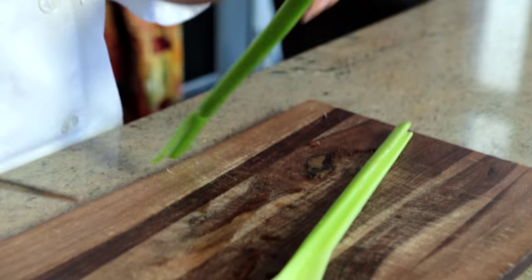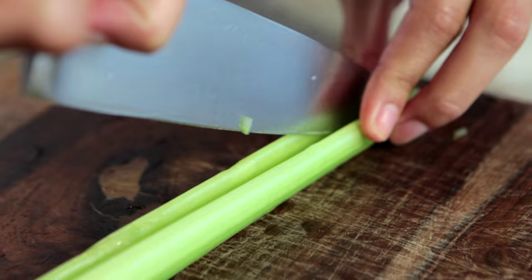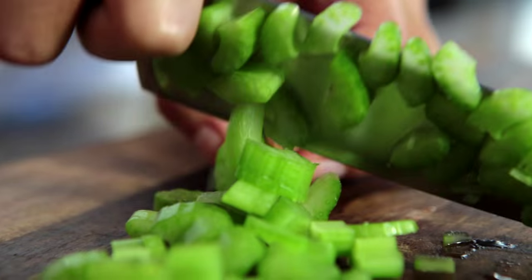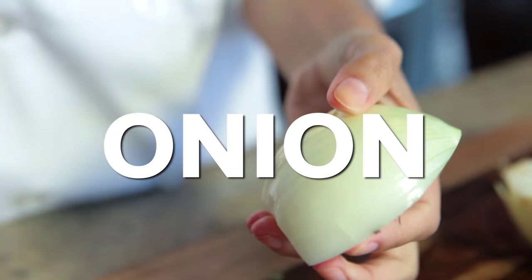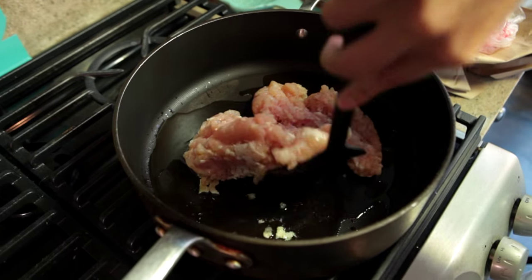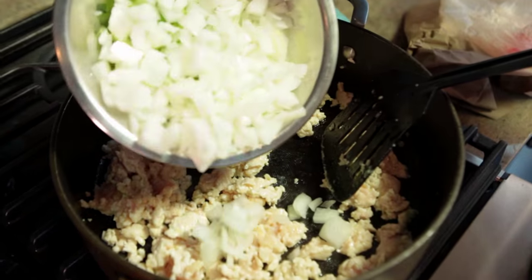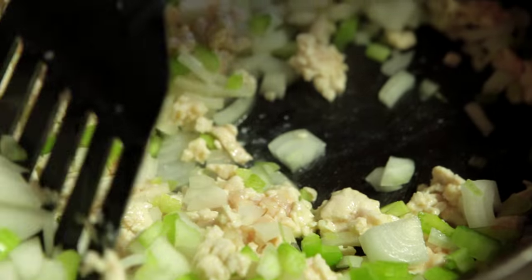Now we're gonna make the filling. You need two stalks of celery and an onion. First, we're gonna add the chicken and crumble it up as it cooks. And then add your onions and your celery. Saute that all together.